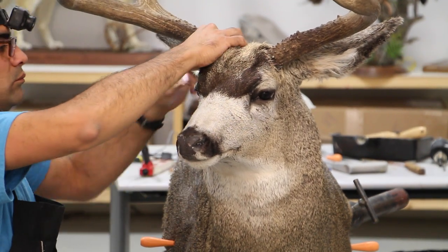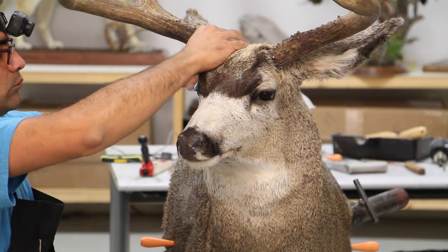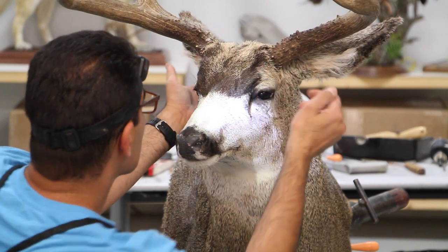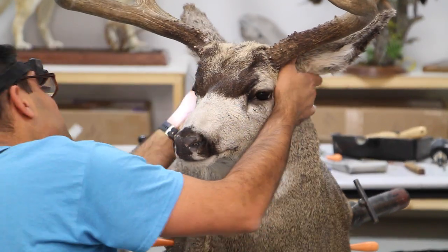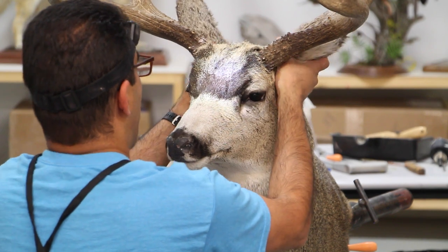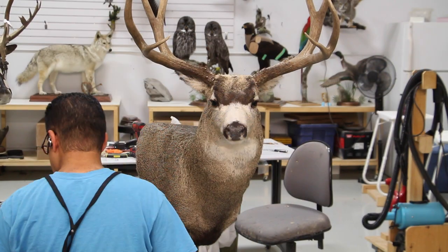Adjusting the ear placement one more time - don't forget to pull the ears up until they're almost touching the antlers. There should be almost no space between the antlers and the ears.